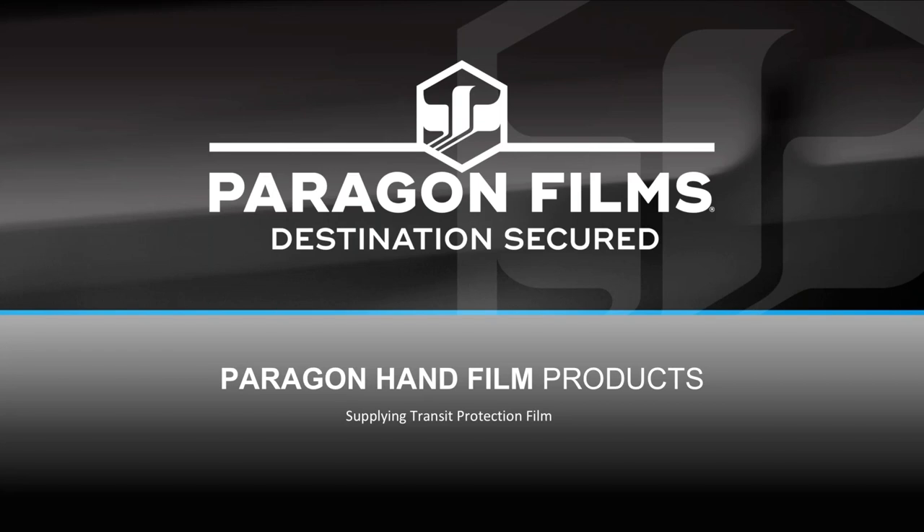Good morning everybody. Thank you for joining me for another Paragon Films product presentation on some of our hand film products. I just want to introduce myself. My name is Alan Abbott. I cover Alabama and Mississippi territories for the Paragon Films team.